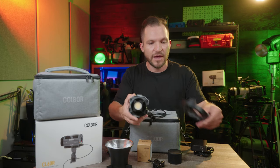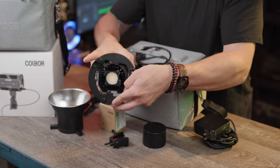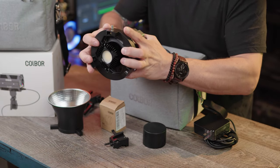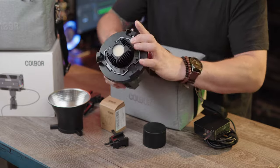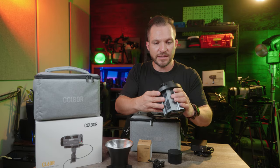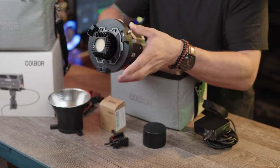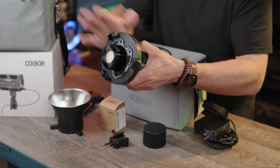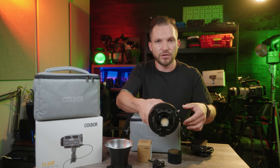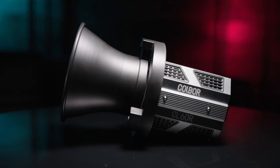The speed rail is also how you connect the Bowens mount. You simply slide it over the top of the light and you're connected. Once it feels nice and even, you know you're on there good. Once you hear that click, that's how you know you're locked into place with the Bowens mount adapter, and it has a release on there as well.